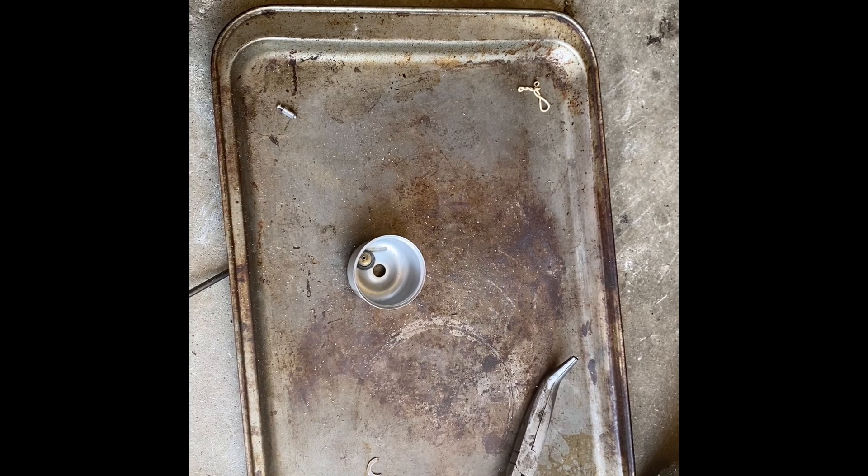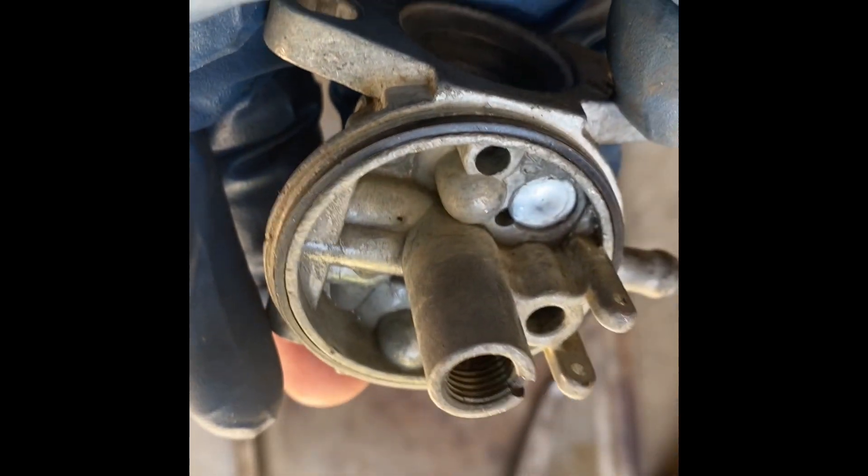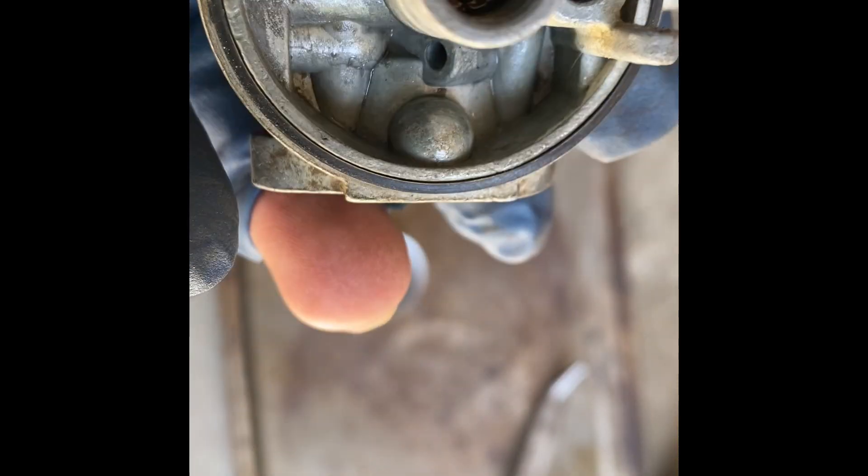I bought these seats - these are for Briggs and Stratton. The seat has a grooved side and a smooth side, so the grooved side goes into the carburetor. If this doesn't work, I'll just have to go buy another carburetor - they're not that expensive, this is just what I have on hand. You just put it in like that. If you don't have a pick, you can use a paper clip. It didn't seat in right at first.